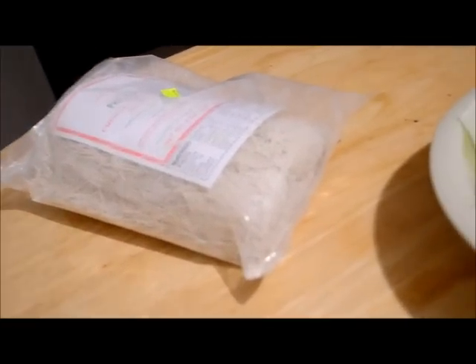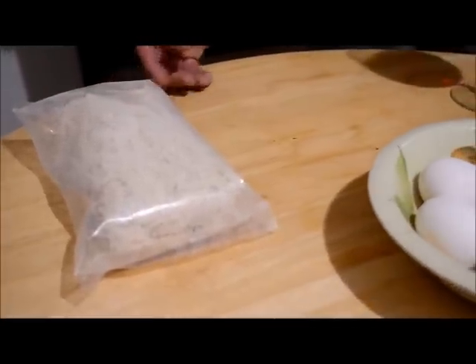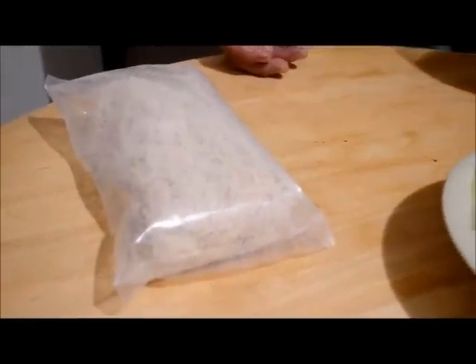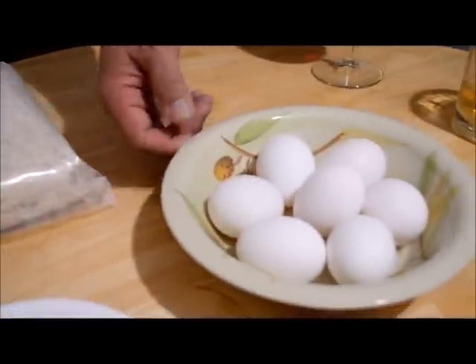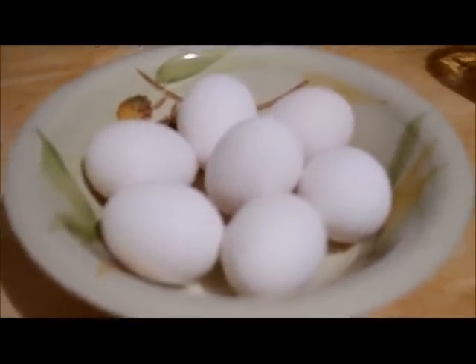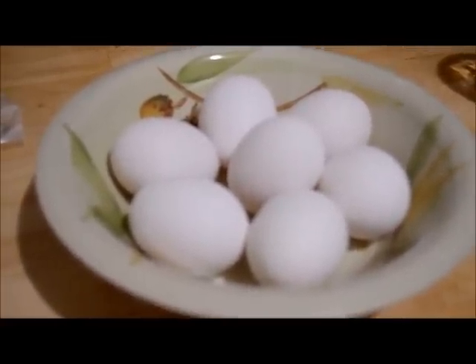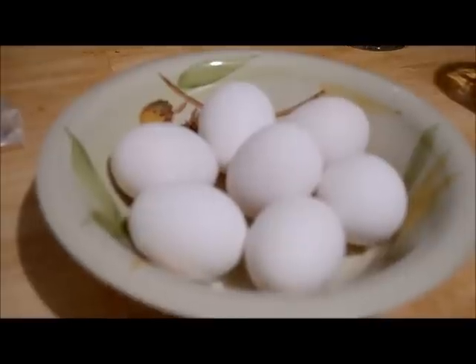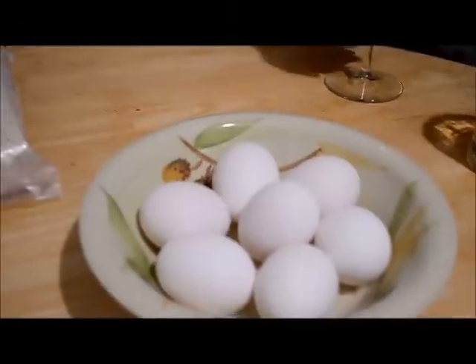Isang bag ng miswa, katumbas nito mga apat na cups ng tubig. Pero depende po sa inyo — kung gusto nyo ang miswa may kalaputan, pwede dagdagan. Mas gusto ng mga bata na mas maraming sabaw. At siyempre kasama na rin ang nilagang itlog. Pwede gamitin itlog ng pugo, pero pinakamadali ay itlog ng manok.